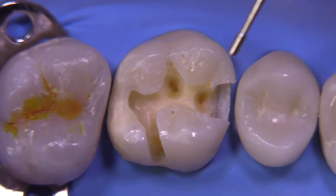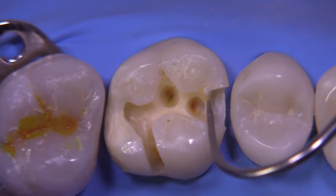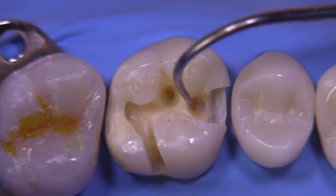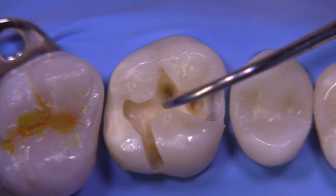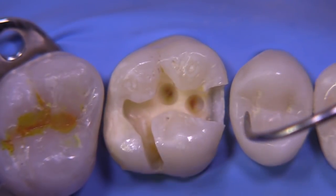It's important to look at the radiograph and make sure this doesn't have a large pulp horn. At this point the caries is hard and it's easily arrested with the appropriate restorative procedures.